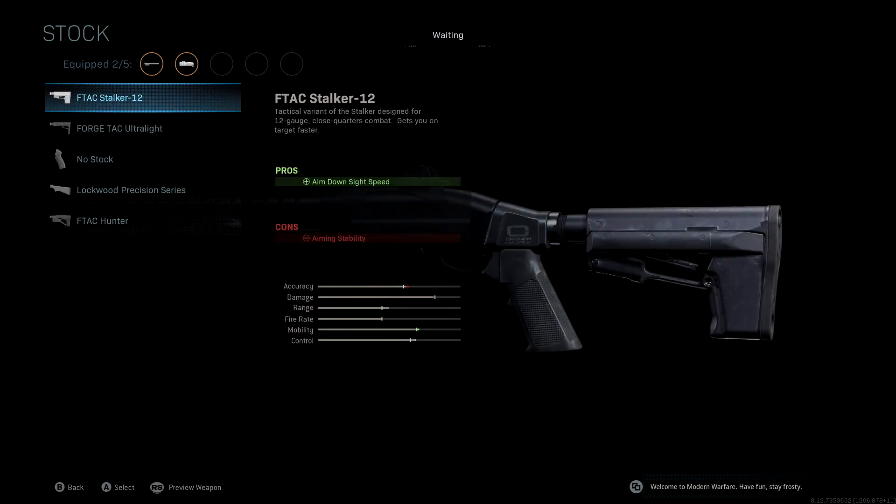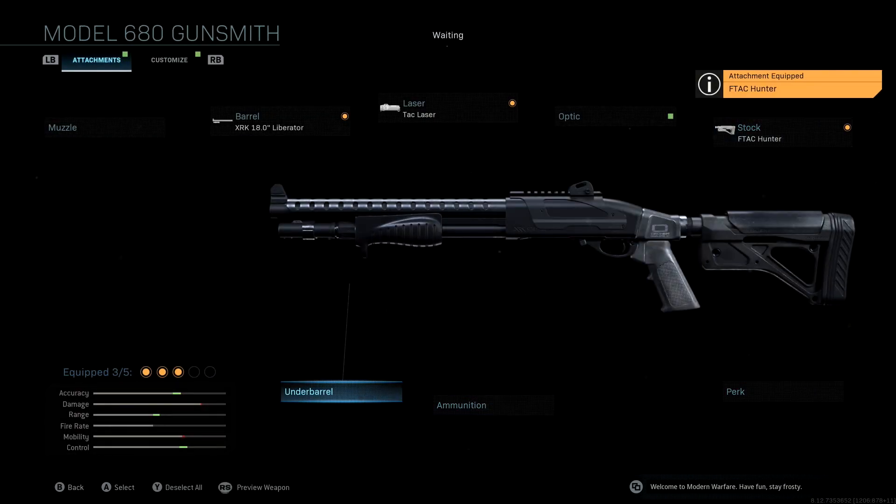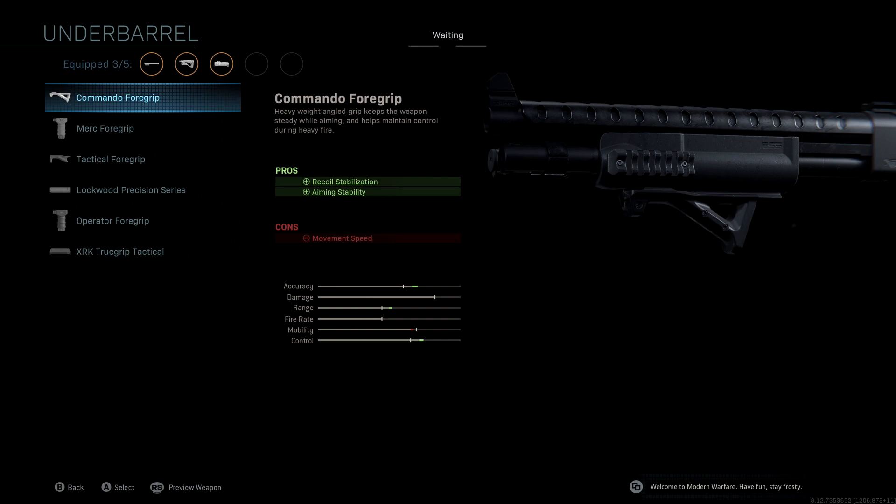The stock we're using is the FTAC Hunter. With this you get aiming stability — this was mainly to boost our control. You'll see we get a nice accuracy as well as control boost; we lose a little mobility but that's not too big of a deal. The underbarrel we're using is the Commando Foregrip — recoil stabilization and aiming stability give us one more boost to accuracy, range, and control. A very good attachment to have for pretty much any weapon in the game.